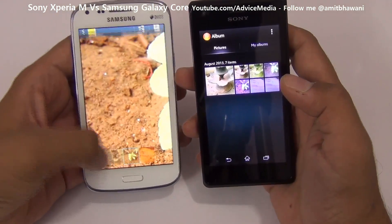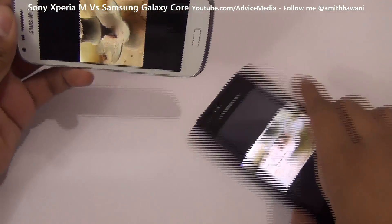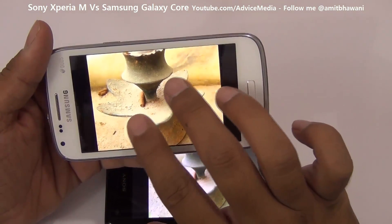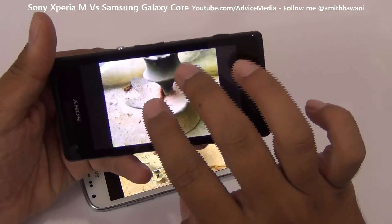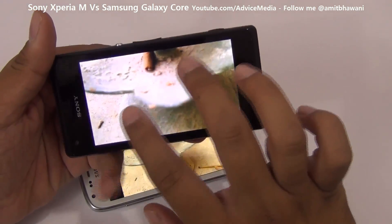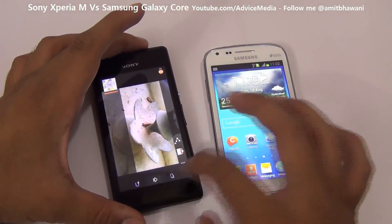Let's check out some pictures to see which camera performs better. Here are two similar pictures from both smartphones. The Samsung Galaxy Core at 5 megapixels produces a vibrant output with very good picture quality. Comparing that with the Sony Xperia M, the picture doesn't look natural — it's quite faded, blurred in certain areas, and not up to the mark. The Samsung Galaxy Core clearly wins in this case.